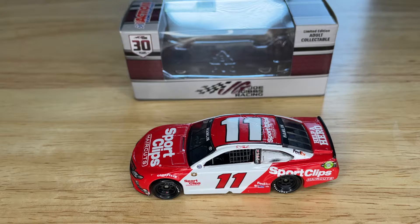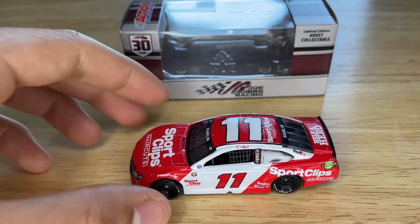I remember Joe Gibbs ran a poll for which throwback they should use. One of the options was Denny Hamlin's throwback to his 2013 FedEx scheme, which were pretty nice schemes in my opinion — I have like two of his diecasts from that season. I remember that one won by a mile and they still didn't pick it; they picked this one. What's the point of having the vote if you're not going to use it? That was pretty dumb, but whatever.